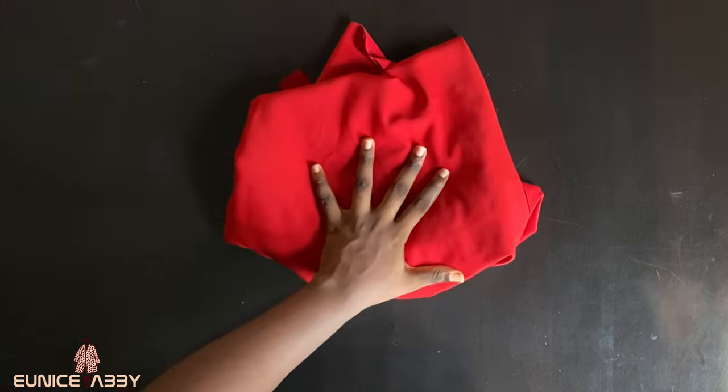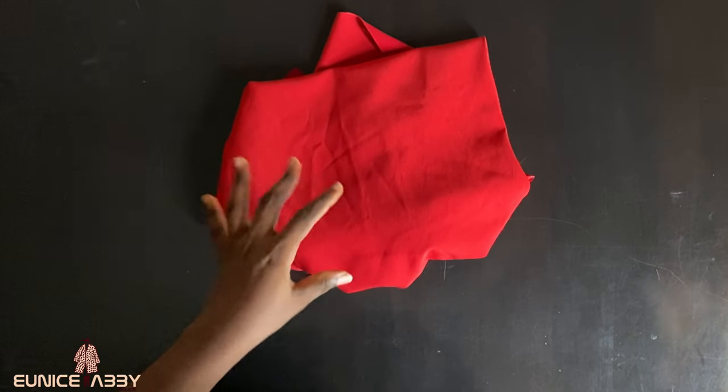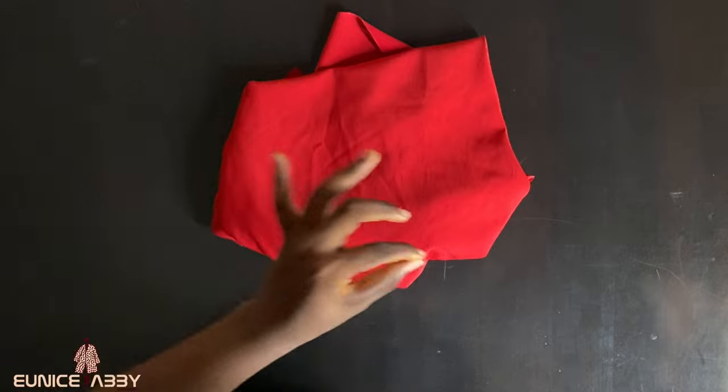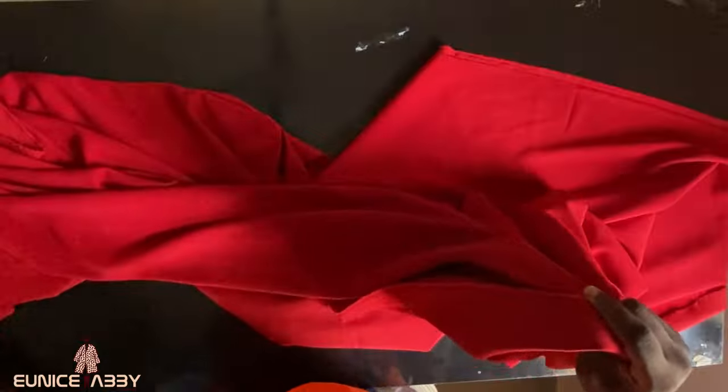I bought three yards of crepe fabric but I did not finish it — I used about two and a half yards. So depending on your size, you'll be needing two and a half to three yards of crepe fabric. After using mine, here's what's left of the three yards.